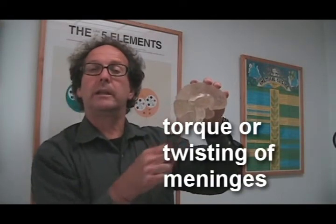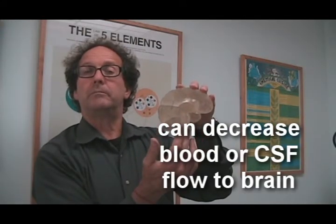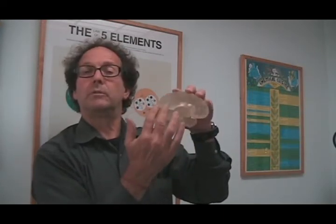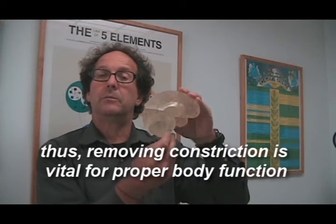So if the meninges are torqued in any particular way, we can get a decrease in the flow of cerebral spinal fluid to any part of the brain — it could be the brain stem, the thalamus, or the cerebrum. It could have an influence on our breathing, on smell, on sight, on our interpretation. It could cause brain fog. This is why it is very important for us to remove any constriction in the meninges that may be causing a decrease in function in our brains.